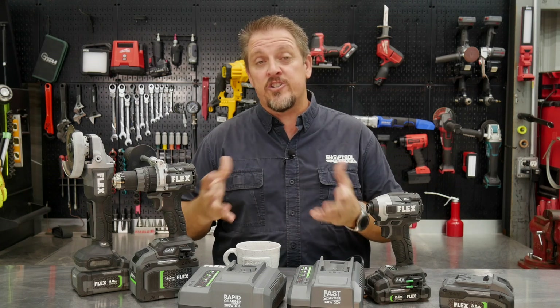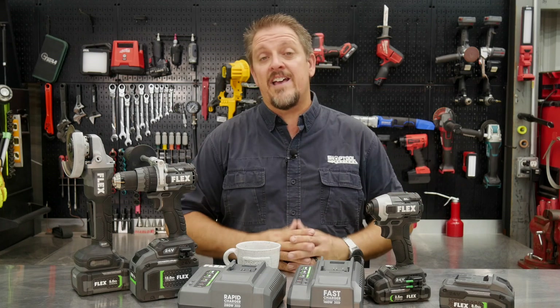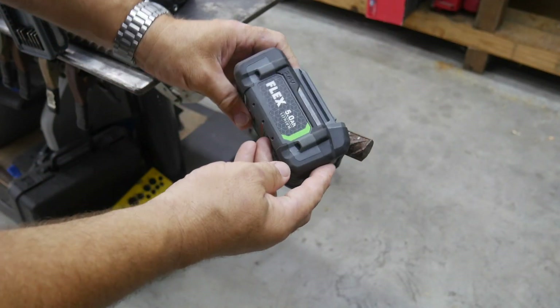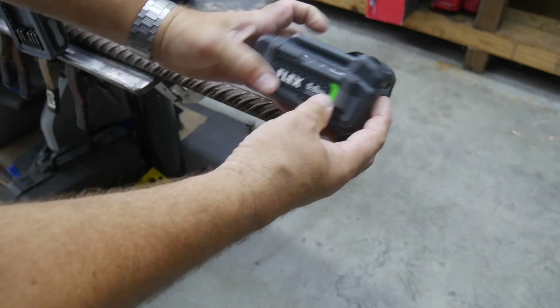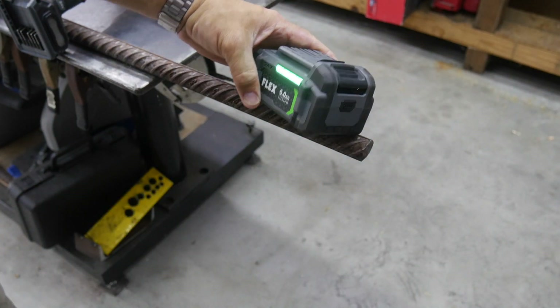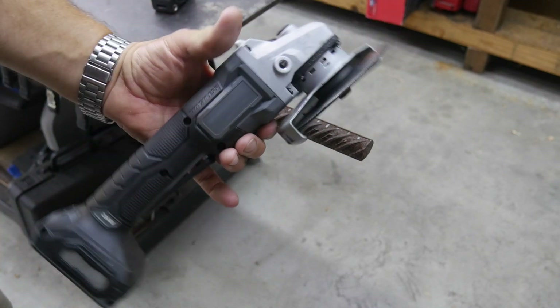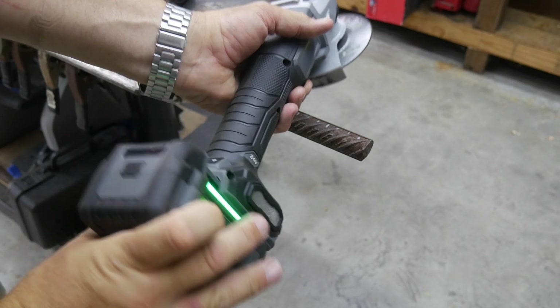After we do all that, we'll do some dissection of the batteries and chargers as well, then come back and wrap it up with pricing, warranty, and that sort of thing. We have a full five amp hour battery — pushed the button, we've got a full battery, just pulled it off the charger. So we're going to use the Flex grinder with a cutting wheel.